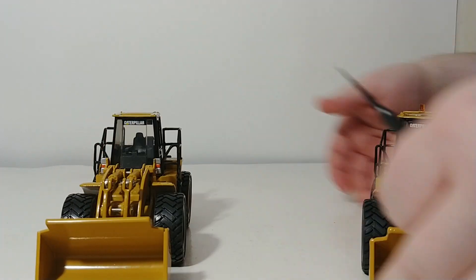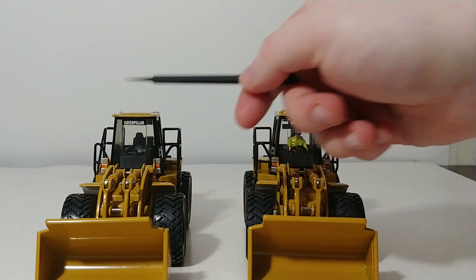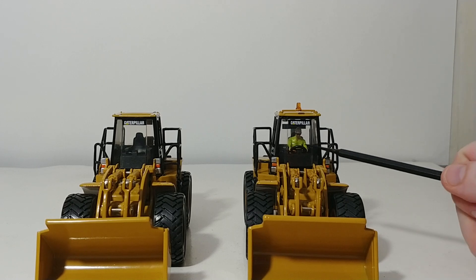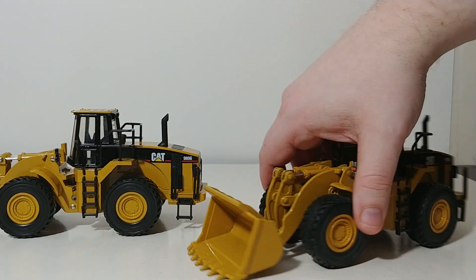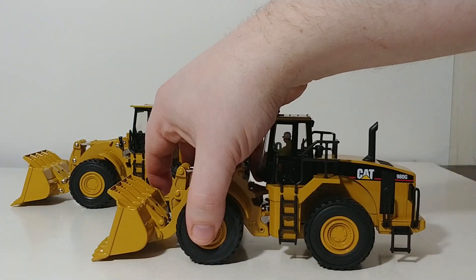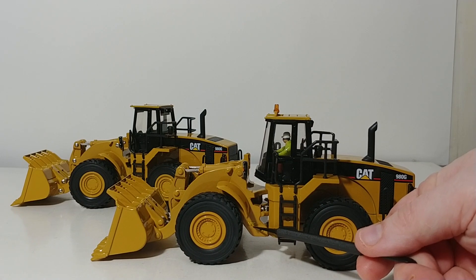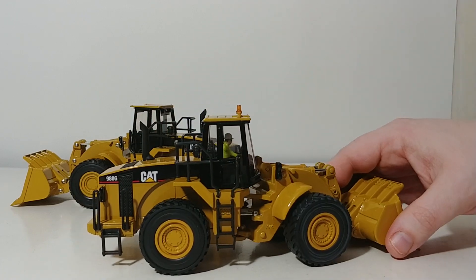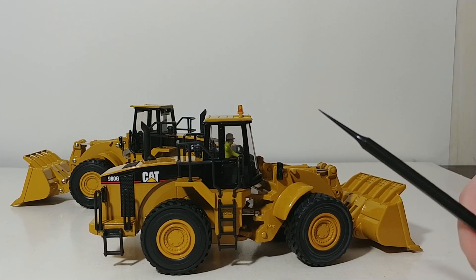The first thing you'll notice immediately — and this is something I like a lot — is that if you look at the top of the cab, the original is on your left and the DieCast Masters new version is on your right. They've added an amber or orange working light. You also have your figure, Bob, in the cab as well. Right across the articulation joint there is a small yellow warning label, and that's on the other side too. It's a subtle detail change that I and most collectors appreciate because it adds to the immersion and realism factor.